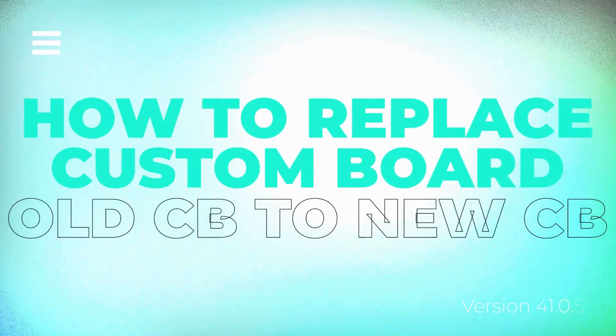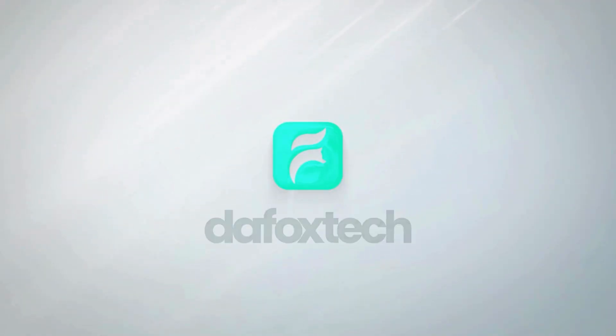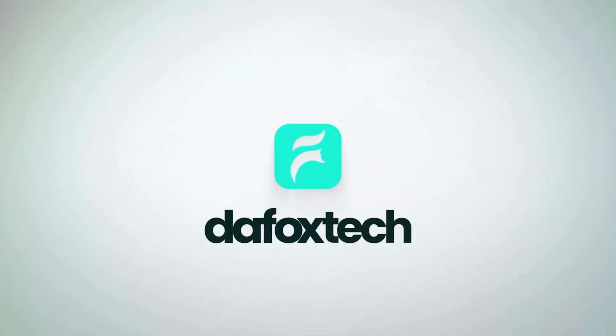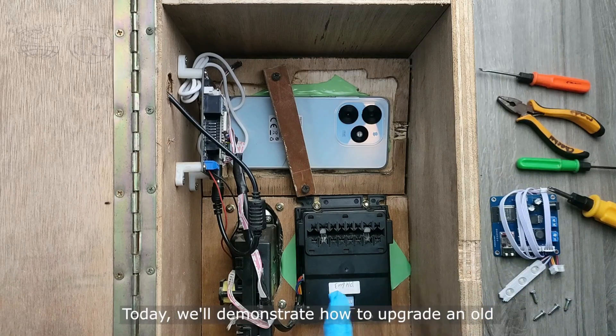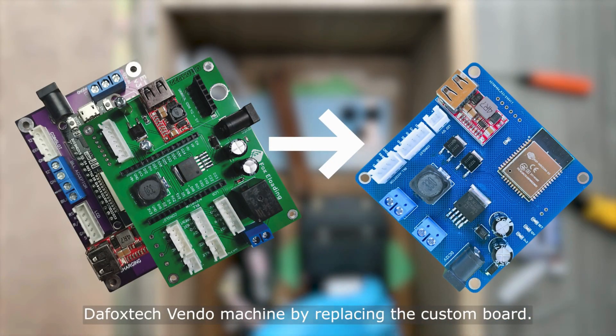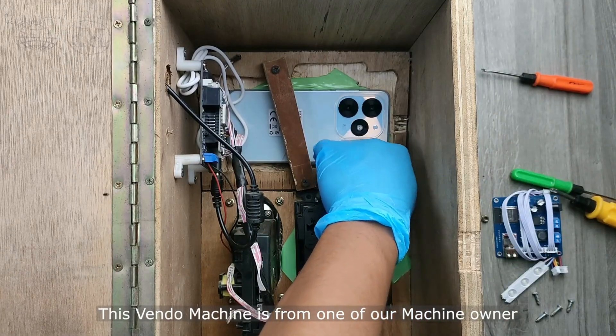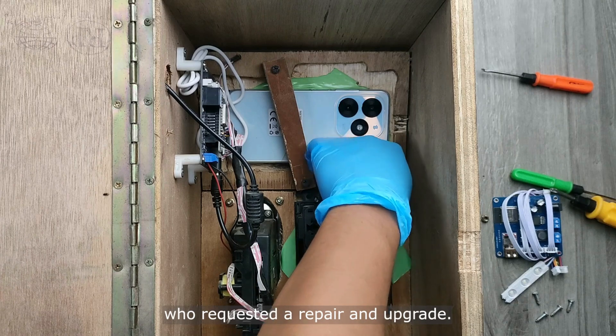Here's how to replace your old custom board with the new official custom board. Today we'll demonstrate how to upgrade an old FoxTech Vendo machine by replacing the custom board. This Vendo machine is from one of our machine owners who requested a repair and upgrade.